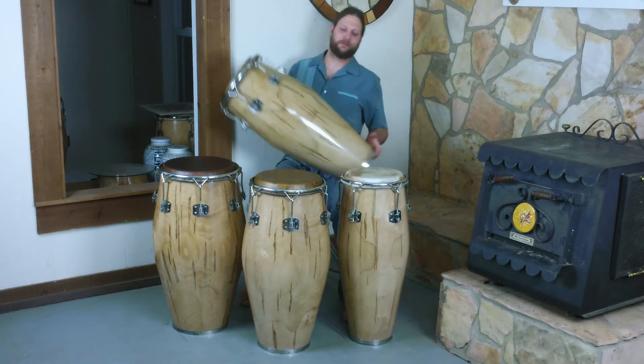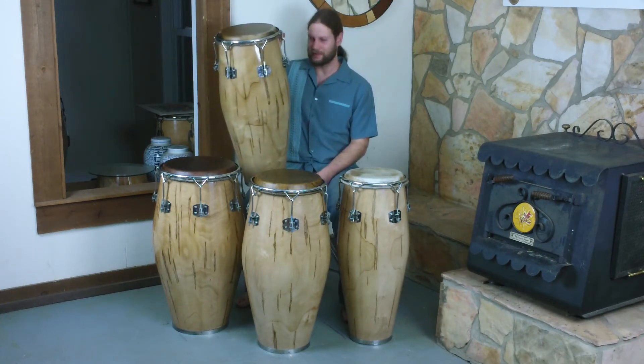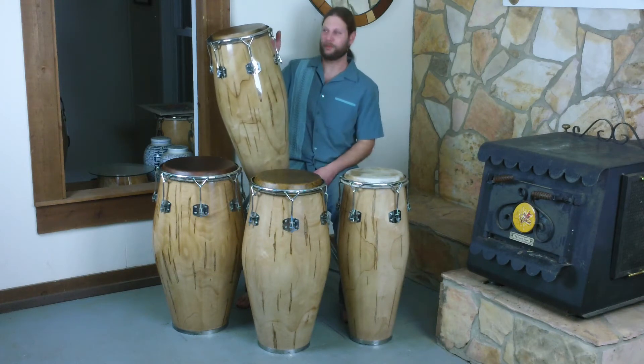This is a set of red ambrosia maple, all solid shell, sustainably harvested. Each drum was cut from a log, and all of those logs came from the same tree.